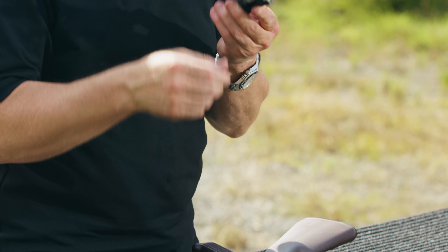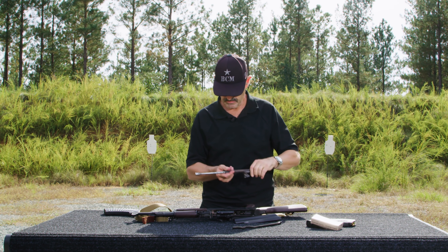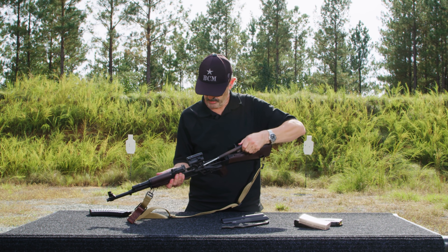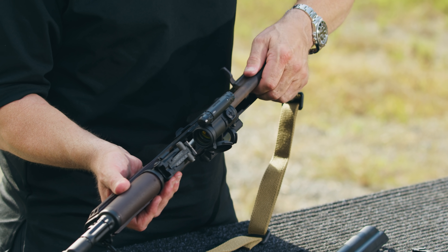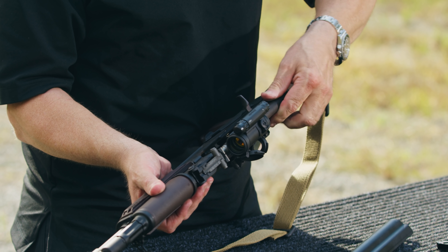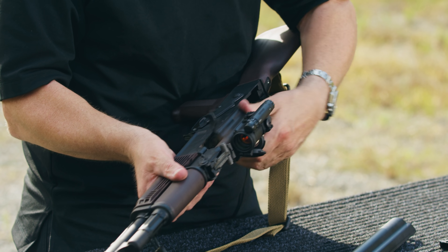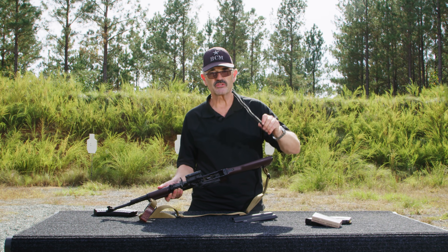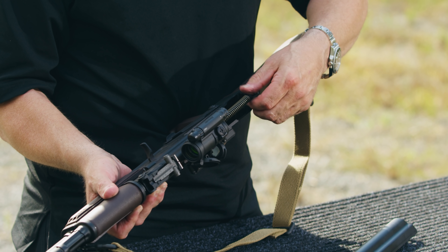I take the bolt carrier — I put the bolt back in — and rotate it 90 degrees so the bolt's locked in position. When you have it like that, you know you're in the right spot. Take it, put it in — the piston goes up top inside the gas tube. Once I get it in place, I'm going to push it down on top of the hammer and push it all the way forward.